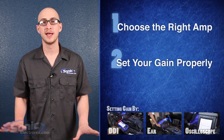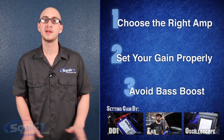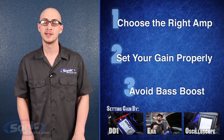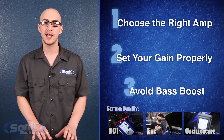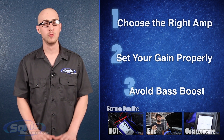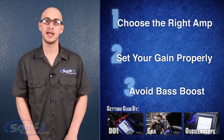Lastly, avoid the bass boost. I know it's tempting. After all, you paid good money for your sub and amp, and you want it to play at its full potential. However, the bass boost is really just a gain control that affects a narrow band of bass frequencies. If you really can't resist using the bass boost knob, make sure you set your gains accordingly.